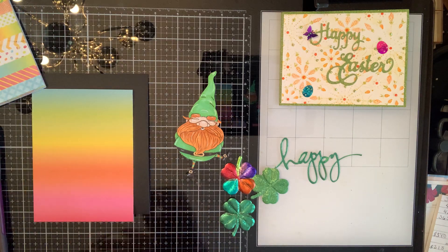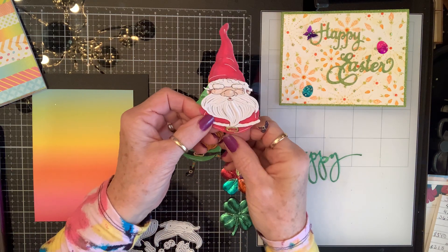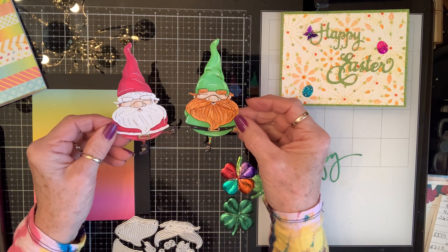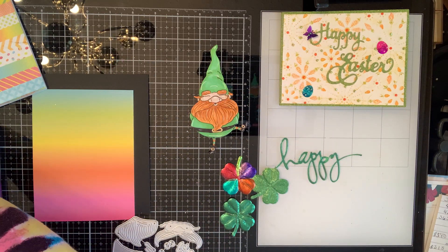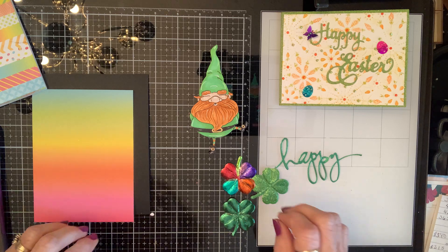Now then, do y'all remember this die that I got? Well, actually, I got it after Christmas. Let me pull my sample out of here. So this is him, but now this is him. Is that not hysterical? I love him.